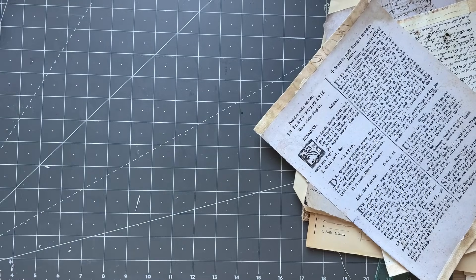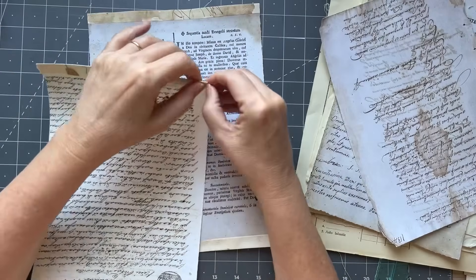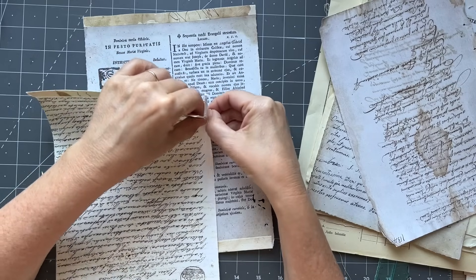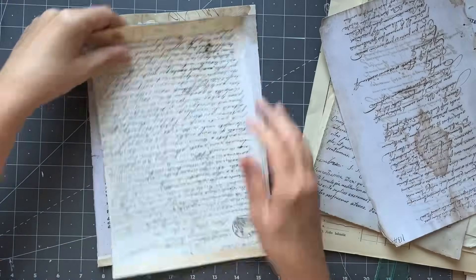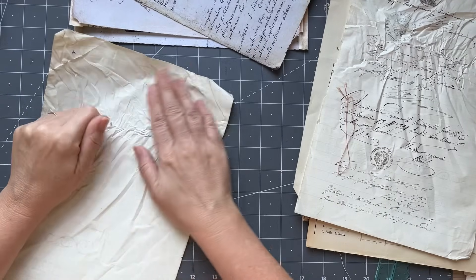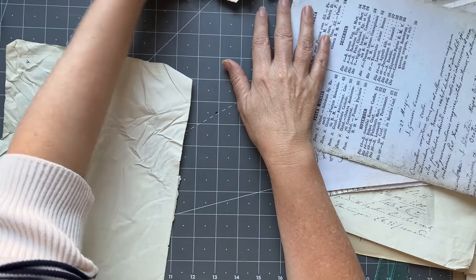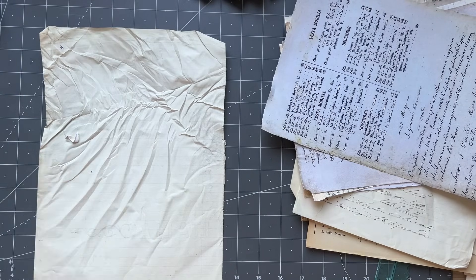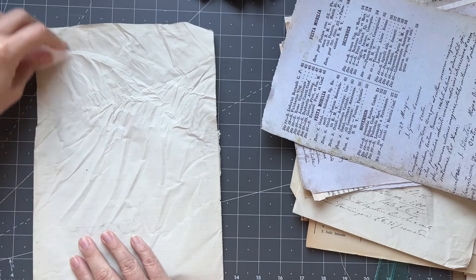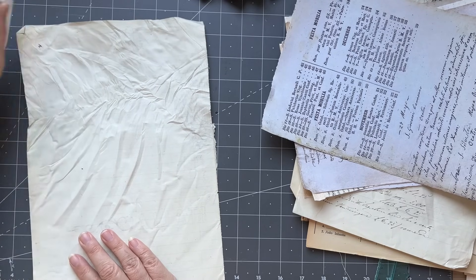You can keep the integrity of the document but then you can go and write on it or do something with it. Let me pull my sleeves up because they'll get dirty. I'll grab my bone folder - as I mentioned you can iron the paper, I'd do it at a low temperature, some even just put a tea towel over it and flatten it out a bit. If it were to tear, no problem - it's an excuse to patch it.